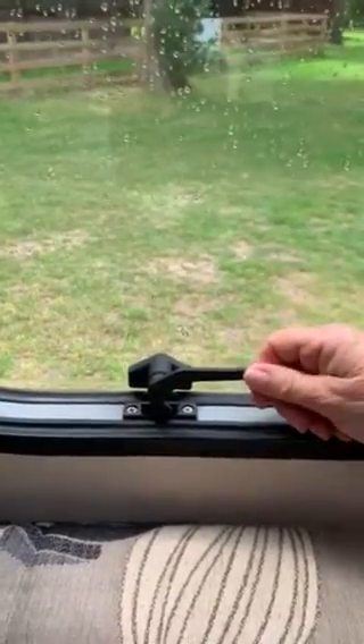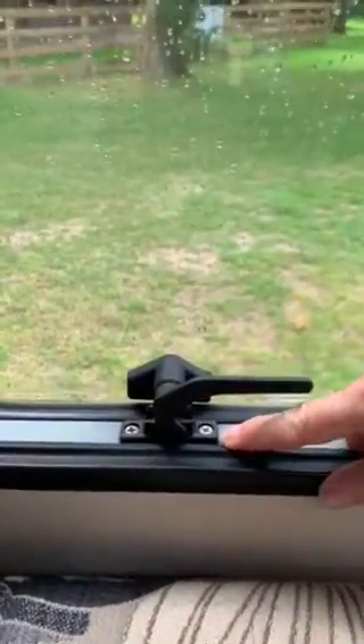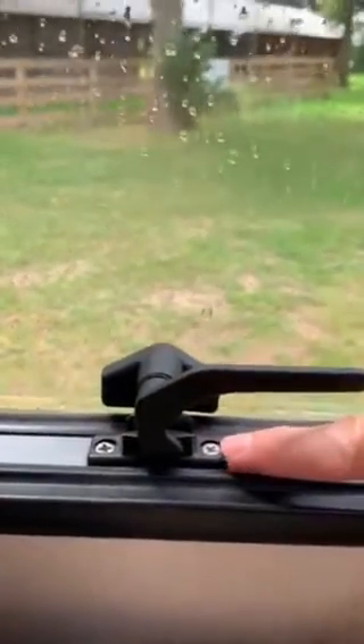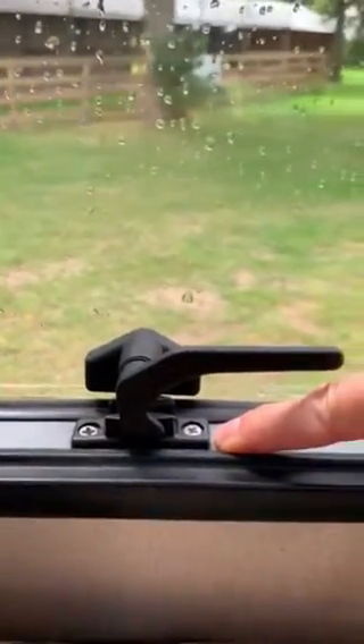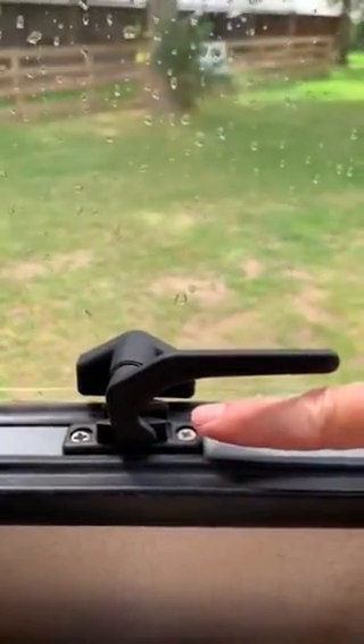This is a polyplastic window catch — just a normal standard size. The higher version is often needed if the keep has a separate spacer underneath it, which brings the whole thing up slightly.